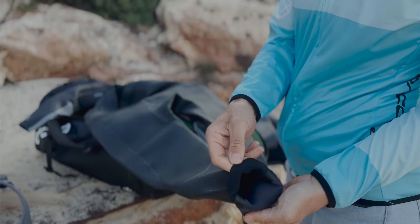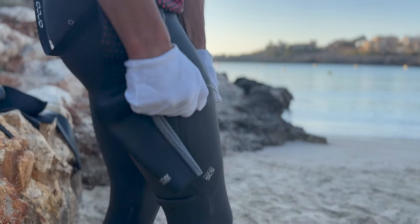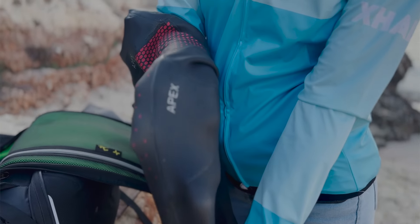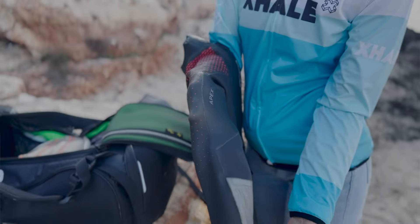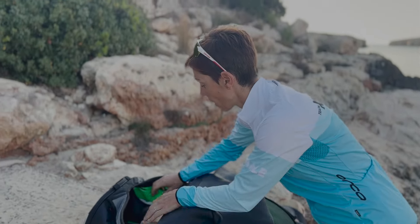With modern wetsuits, they only use thicker material in areas where you need buoyancy to keep you in the right position in the water. Orca, for example, have different suits for different types of buoyancy depending on what sort of swimmer you are. The front of the legs has thicker material — still a lot thinner than the old wetsuit — the back of the legs are slightly thinner, and the arms themselves are extremely thin material, making them super flexible and really comfortable to swim in.